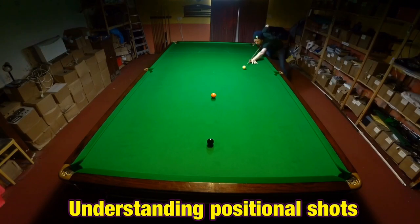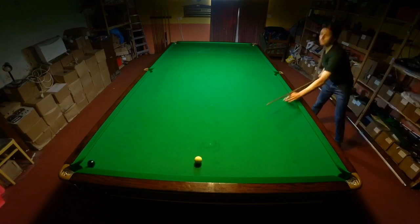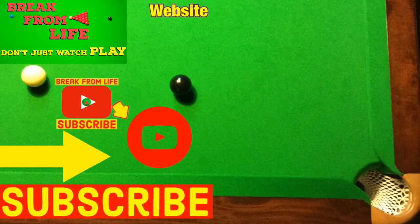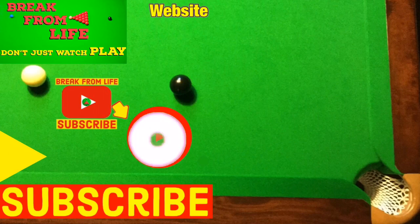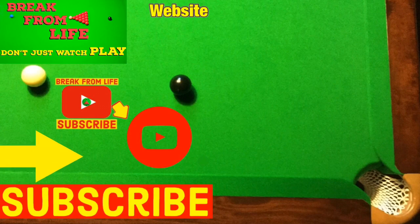If you want to find out more about the best ways to line shots up in snooker, then try our video 'Snooker: How to Aim Basic.' Or if you want to know more about snooker in general, then try our video 'How Stephen Hendry Changed Snooker Forever.' And remember, don't just watch — play, and make the commitment to becoming a better player by subscribing to the channel and visiting the website. See you later!